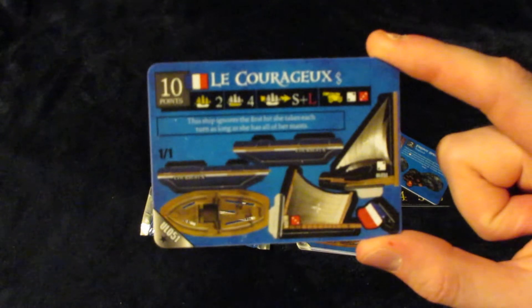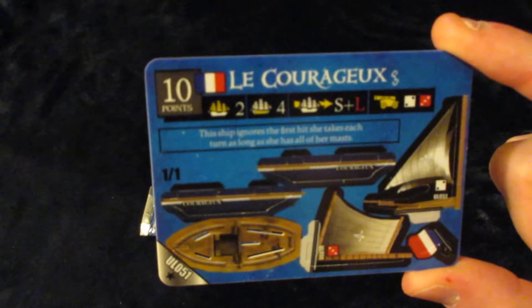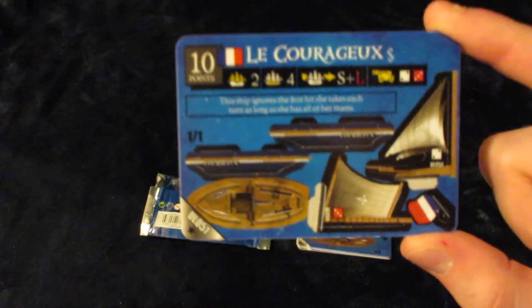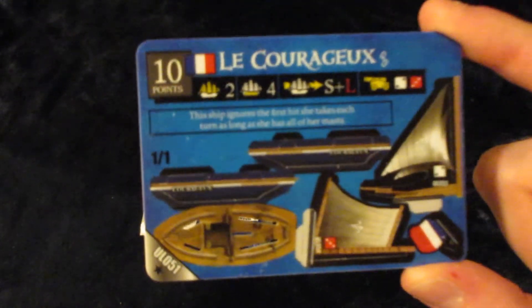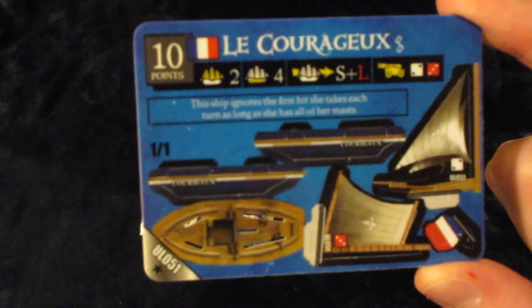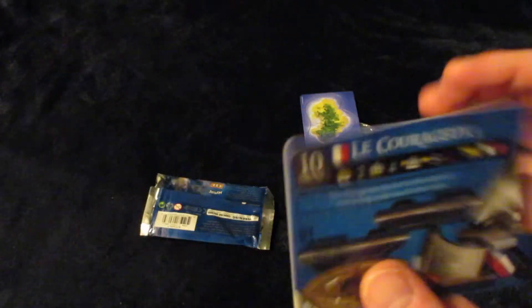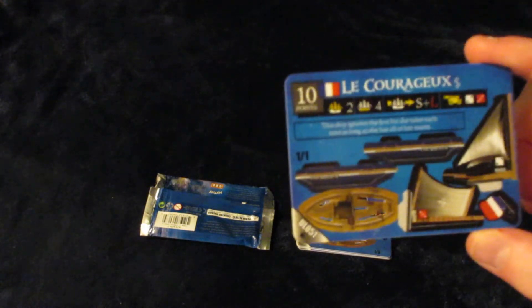And then this one is a pretty good Friendship. I've got a lot of copies of this now, but it is quite good — very good cargo, good speed, good cannons, and good ability. Ignores the first hit she takes each turn as long as she has all of her masts. The link is not that great; this guy LaPlante is not super useful, but he's got really cool artwork.